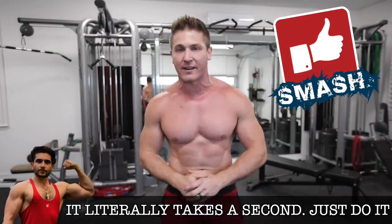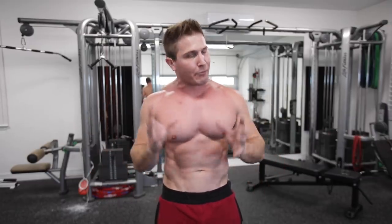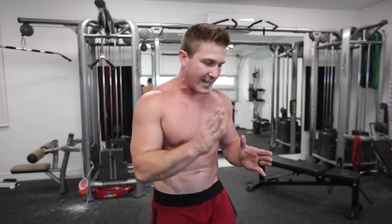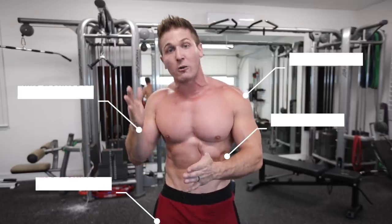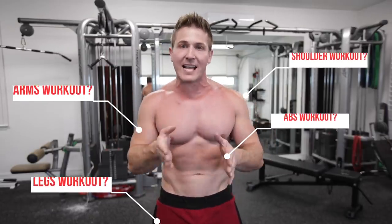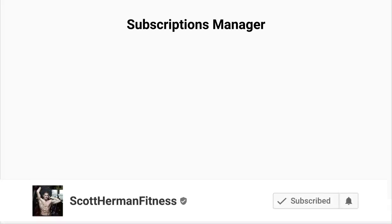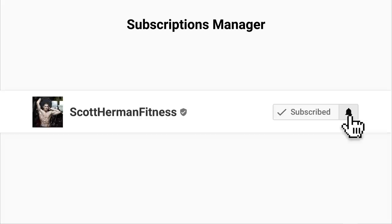Before we get started, a few things. Number one, I really need you guys to tap that like button — that's the only thing that triggers the YouTube algorithm to ensure all my subscribers see my videos. Number two, I'm going to be doing these workouts for every single body part, so click that notification bell and set it to all — clicking it isn't enough, you have to change your settings to all.